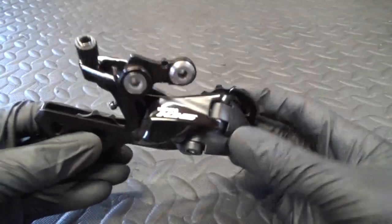Welcome back to the channel. In this video I'm going to do a little segment on barrel adjusters. Someone asked me — they were having trouble with barrel adjusters on their bike — and they just wanted an explanation of how they work, so I thought why not, I'll do a video. Let's get into it.